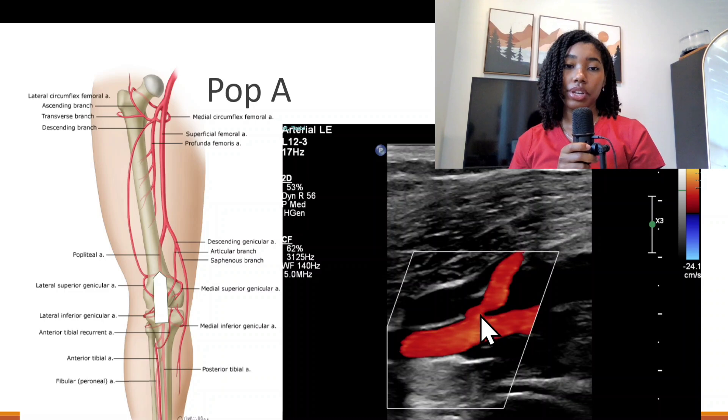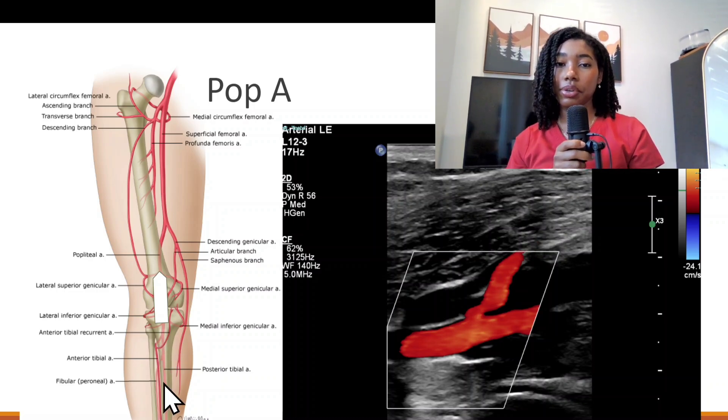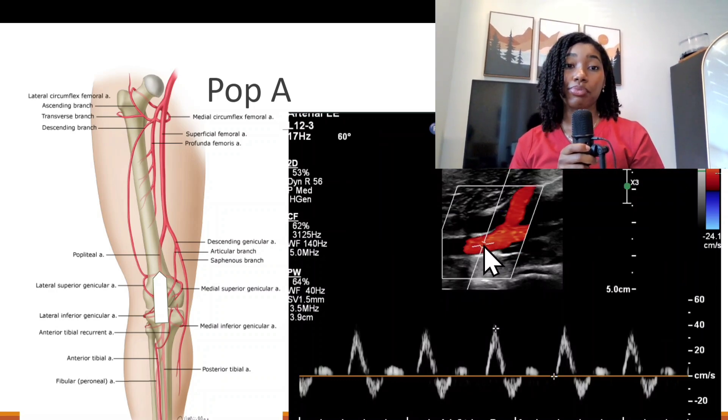Here is the anterior tibial artery. This branches off the popliteal artery and courses more anteriorly and laterally as you can see here. Obtain your pulse wave image proximal to that bifurcation area.